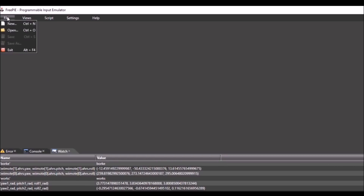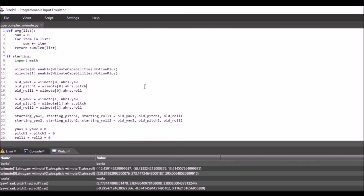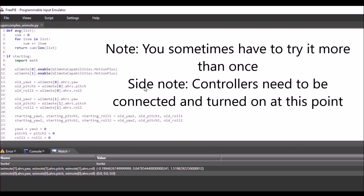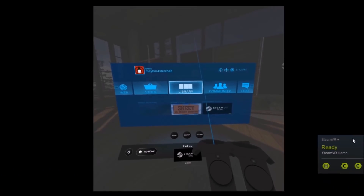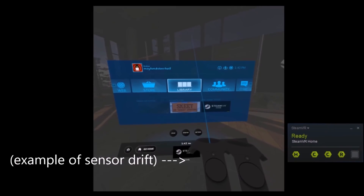You will also need FreePi and the FreePi script itself. Once you have the controllers connected and the drivers all in the right place, you can launch the FreePi script. The controllers will start a brief loop for calibration — about a 3 second period during which the controllers must stay completely still. The gyroscope in the Wii remotes tends to drift considerably, and this was my way of countering that issue.